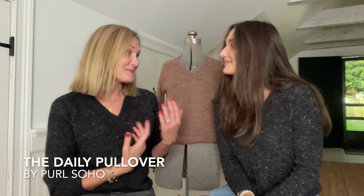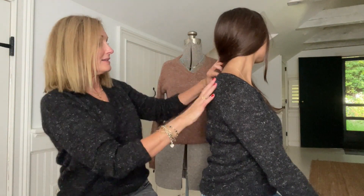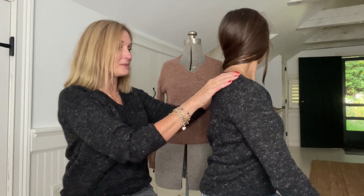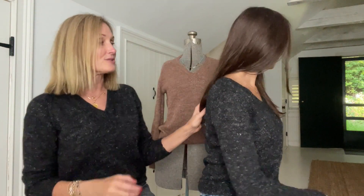I just wanted to pop on here quickly because on the last several episodes I've talked about how much I love the Daily Pullover and that I was making it for Libby because she requested one for Spain. I did finish hers in time for her to take it to Spain. I made a few modifications from the pattern — it is a top-down raglan with short rows in the neck and lower back, and I didn't do either of those for Libby. I don't think it's necessary, and my neck comes a little bit higher than Libby's, but I think it's just preference.